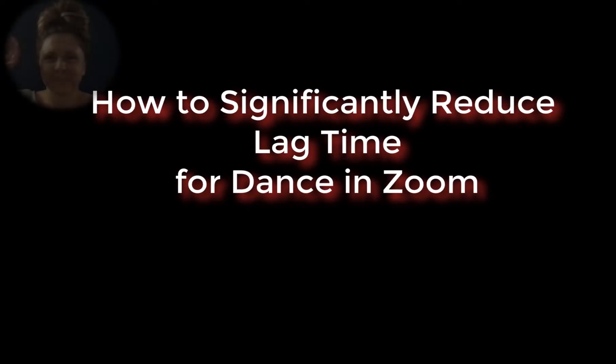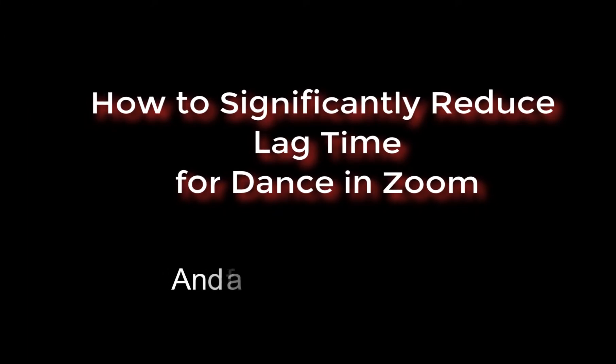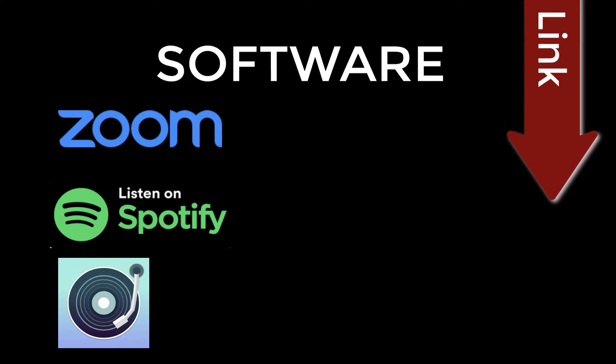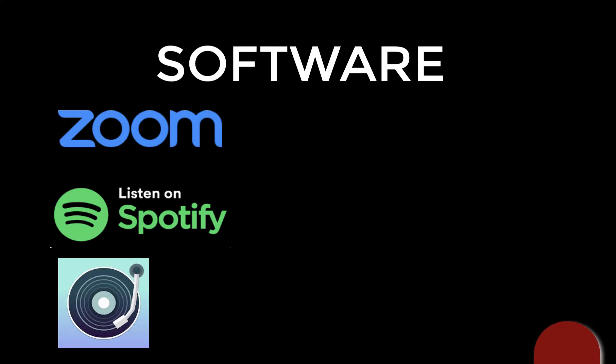Hi, I'm Heather Castillo. Welcome to my tutorial on how to significantly reduce lag time for dance in Zoom and a few other extras. In terms of software, you need a Zoom account and a Spotify premium account — as do your students — and then you also need to sign up for Jukebox. The link to all these things is below.